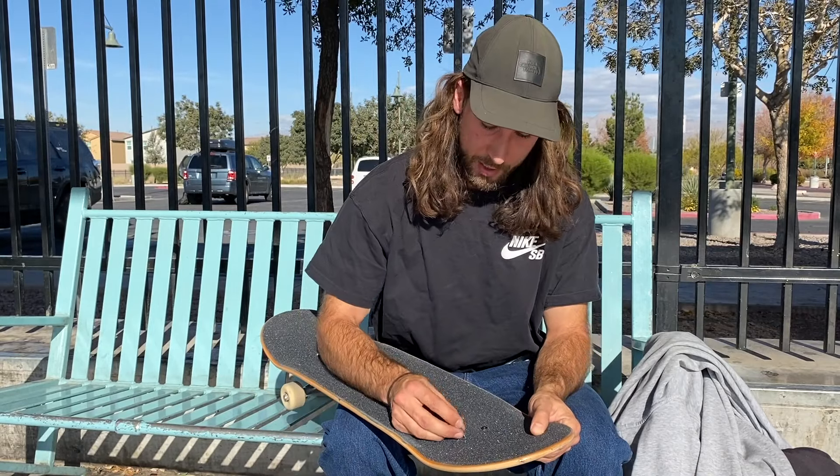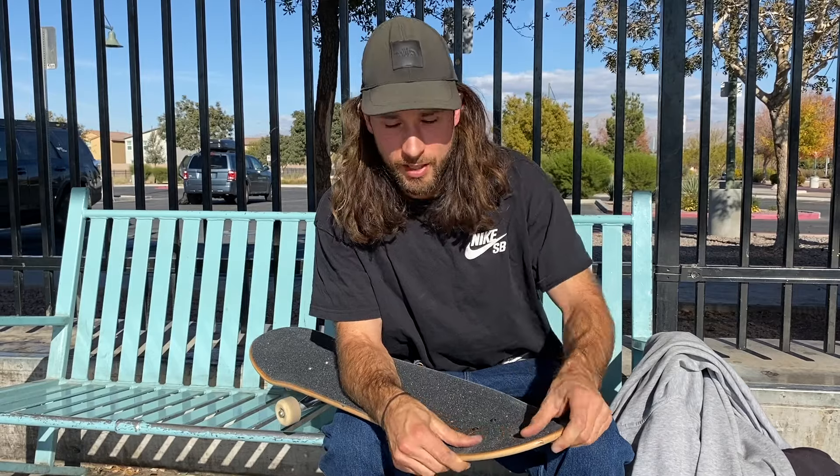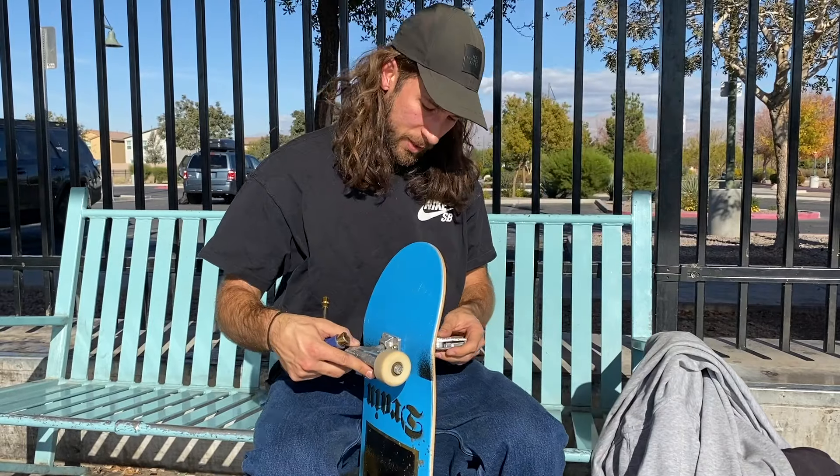I gripped it back home in Vancouver because I knew that if I broke a board on a session or just wanted to set up a new one, it would be nice to have a gripped board ready. Now for the last step — last truck going on.